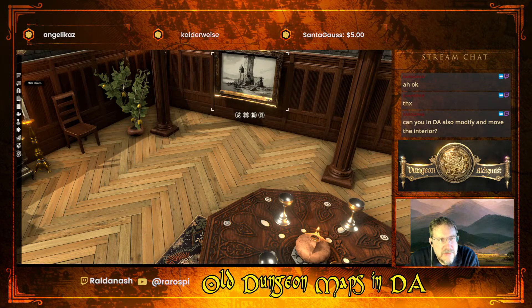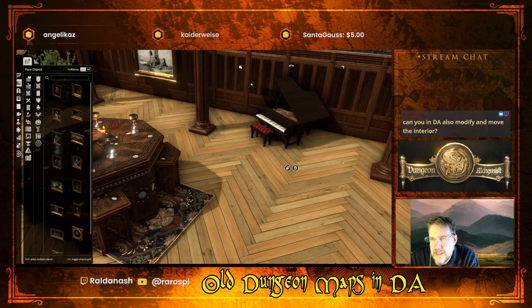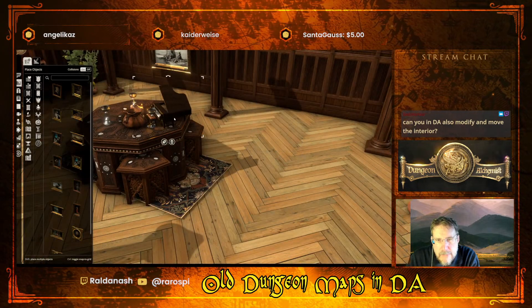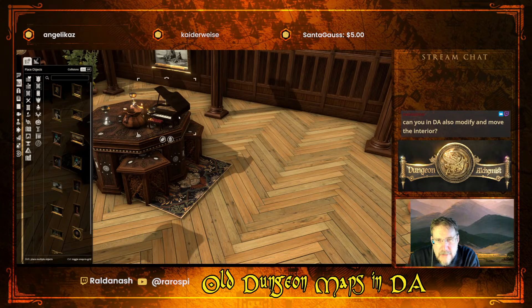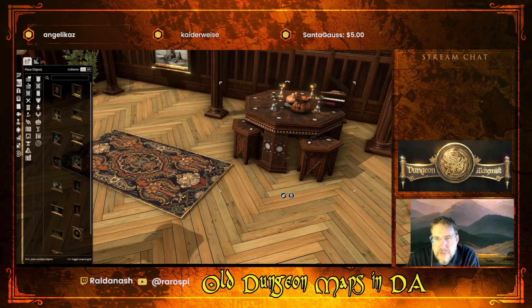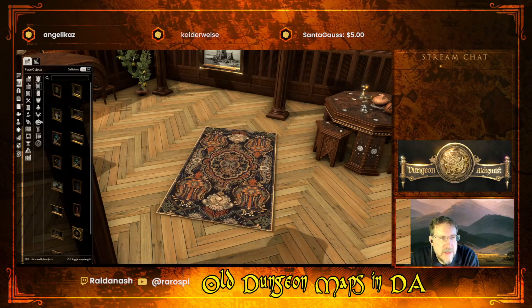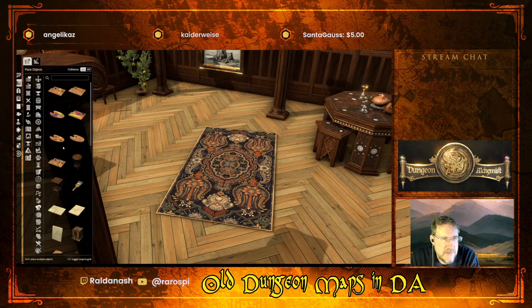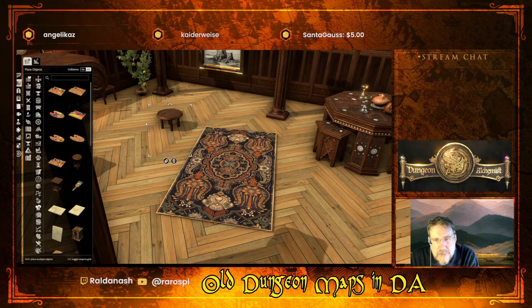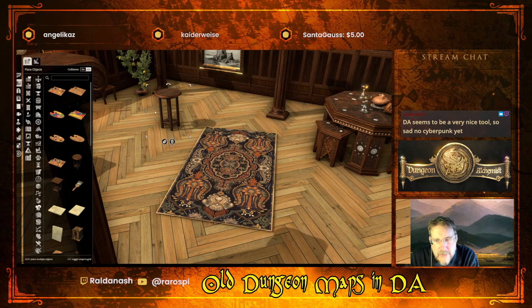You can move the interior absolutely. If you go to the objects here you can see there's lots of objects available - you can for example grab that piano and say actually I want it to be smaller, or I want it to be on top of the table. It's a toy piano! You can also group the whole thing and move the whole thing, rotate it, change the patterns on your rugs. If you take collisions off up here you can also sink it into the ground or make it hover in the air.